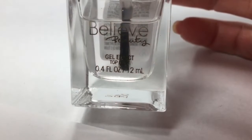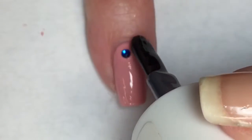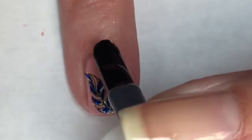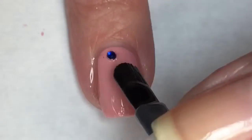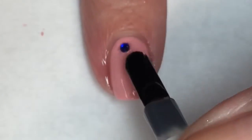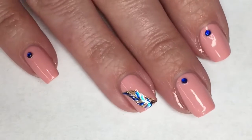And then I use Believe Beauty's gel effects top coat to finish off this design. Now for the nails that I have the gem on, I'm going around the gem because sometimes when you apply a top coat over a gem, it makes it a little cloudy. So I prefer to go around them. You can, however, go over them. It's all your choice. Whatever works for you.